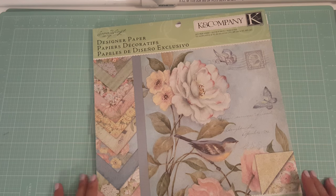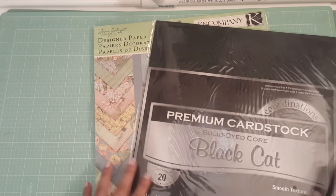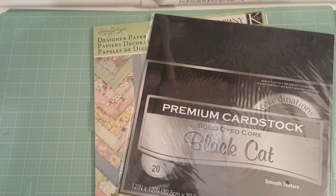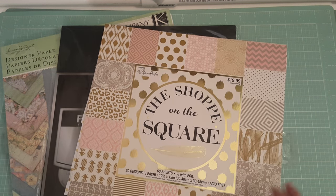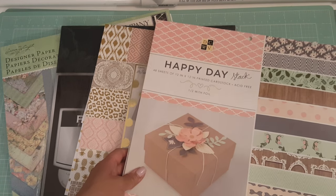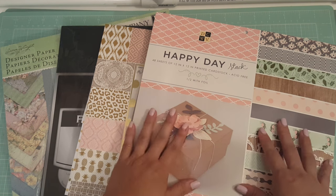I'm going to show you what I used. I busted out old-school supplies — I used this K&Company Susan Winglet paper, and I'm just showing you all the different papers that I used. I also used this Paper Studio one, and I used this Die Cuts with a View Happy Day stack. This is a newer stack that they have now by Die Cuts with a View at Joann's, so I picked this one up at Joann's.